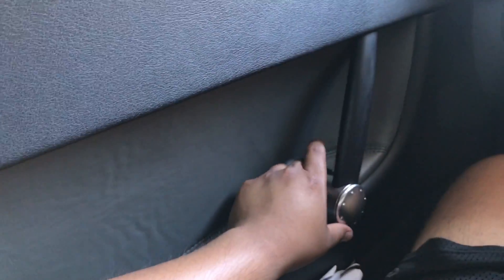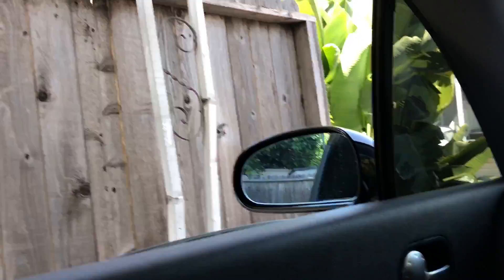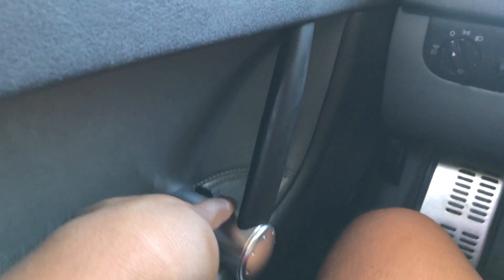To check if you did it right, turn it back on and pull the window switch one time. You see it's rolling by itself now. Do the other one too.